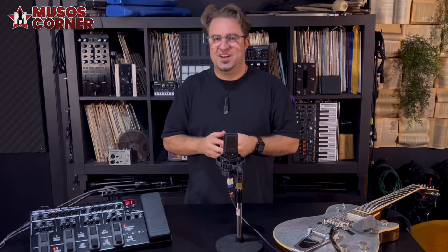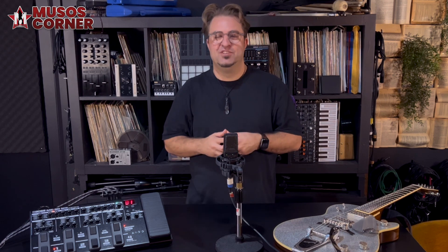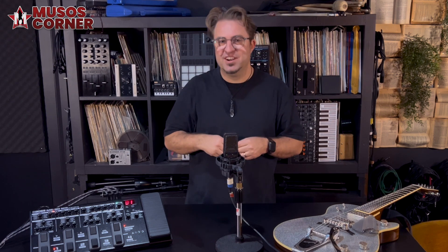Here's something fun — with the expression pedal you can now control your pitch to go an octave down as well as an octave up, so you could do everything from a dive bomb to an absolutely blistering whammy squeal.